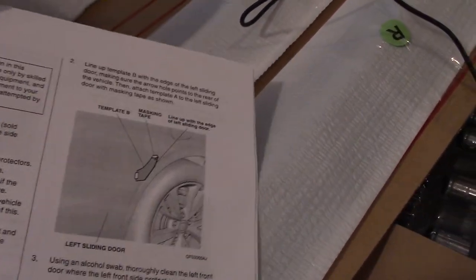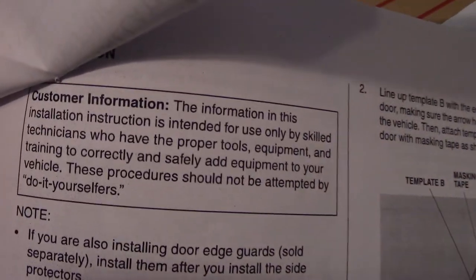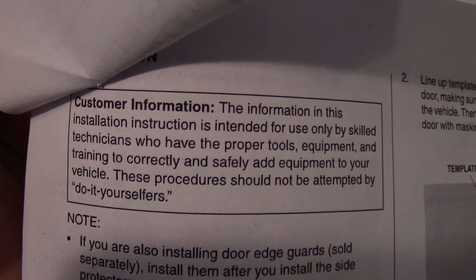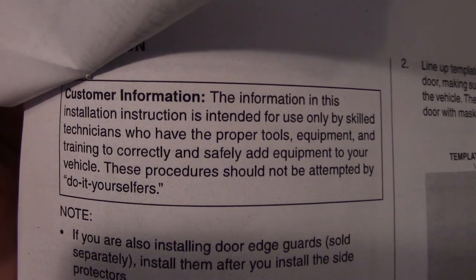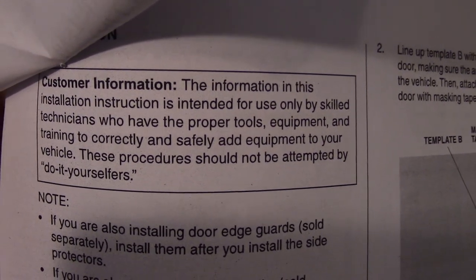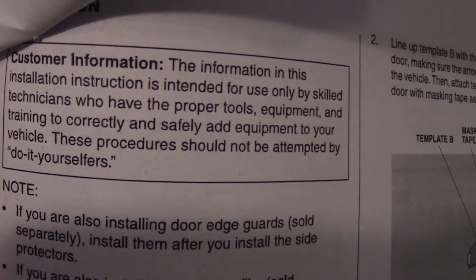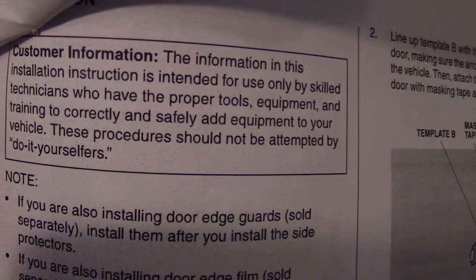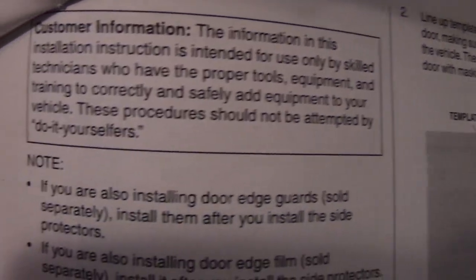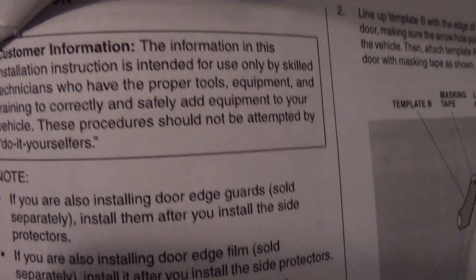There's a disclaimer note saying that customer information — the information in this installation instruction is intended for use only by skilled technicians who have the proper tools, equipment, and training to correctly and safely add equipment to your vehicle. These procedures should not be attempted by do-it-yourselfers. Well, I totally disagree.